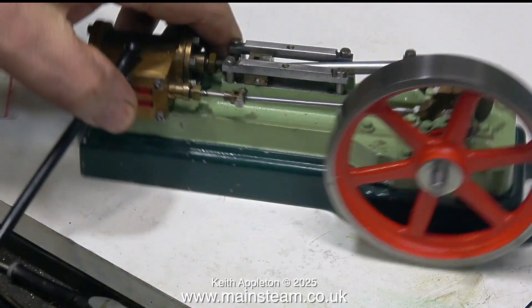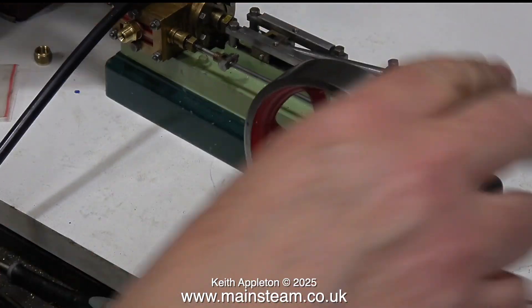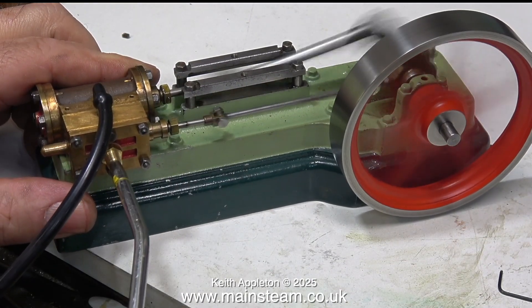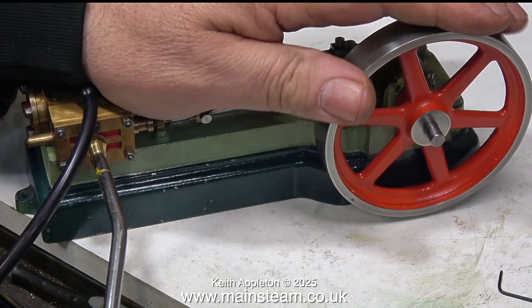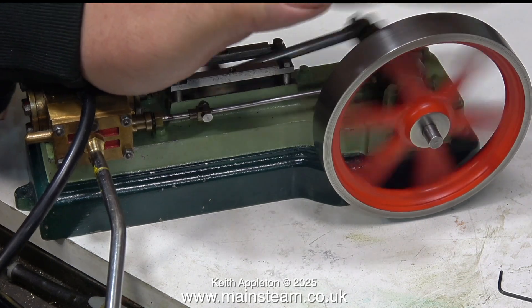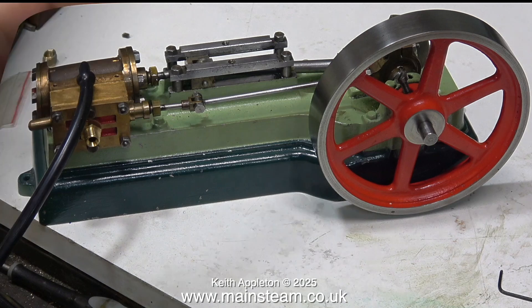Particularly on a bigger engine — this one would give you a nasty nip enough to cut your finger, but a larger model steam engine could do serious damage to your hand. It's getting better; it's running in harmony with itself a little bit more. I've adjusted the eccentric one more time.